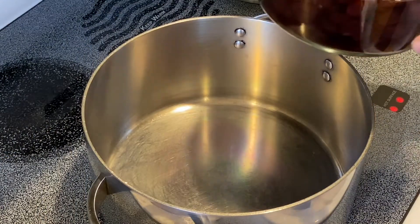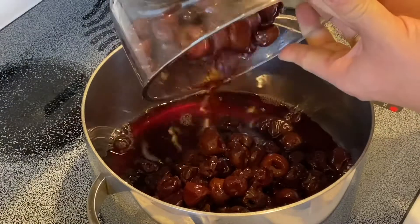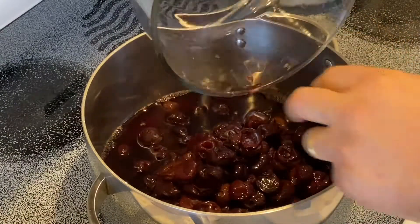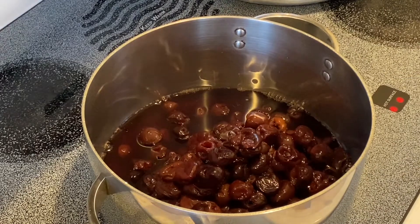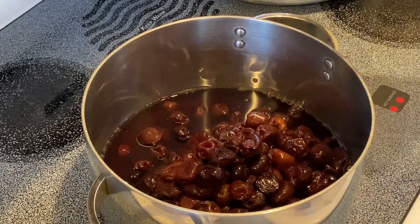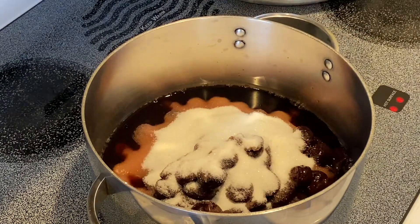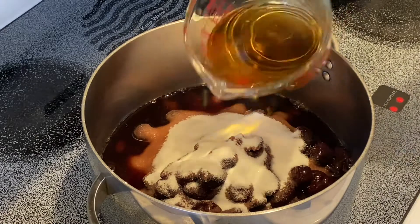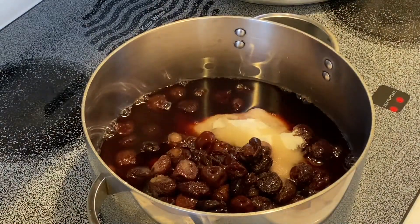First, I'd like to take a medium-sized sauce pot and pour four pounds of cherries, along with the juices, in. Be certain that the cherries are pitted. Then we'll add one and a half cups of white sugar, one cup of white balsamic vinegar, and a pinch of salt.